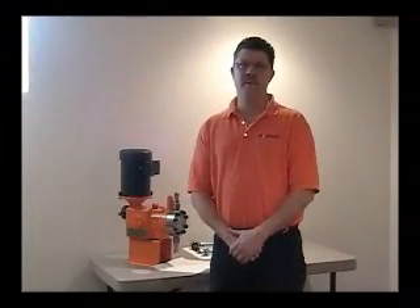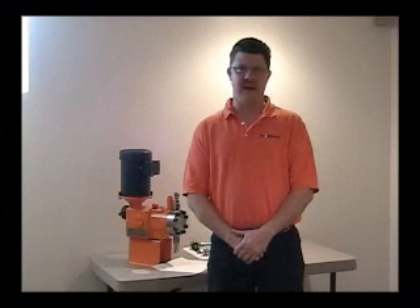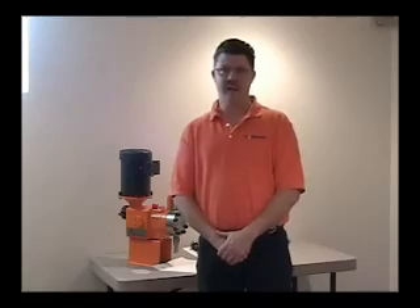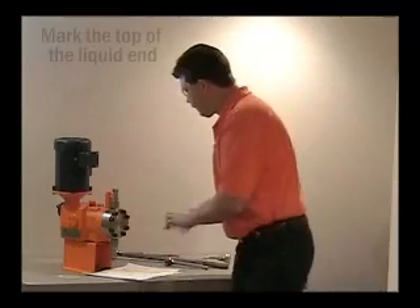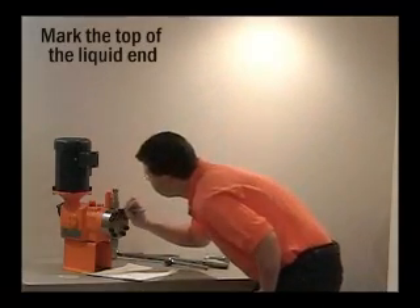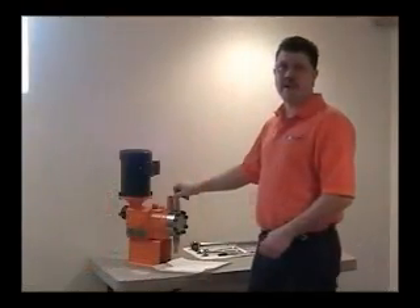Before disassembly, you may want to mark the top of the liquid end because it is possible to install it upside down. If you do not mark the liquid end, you can tell the discharge valves by looking down on the valves and noticing the ball guide on top of the ball. Remove the eight liquid end bolts.